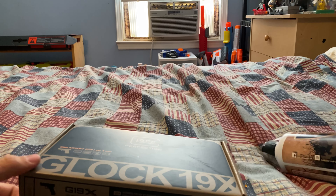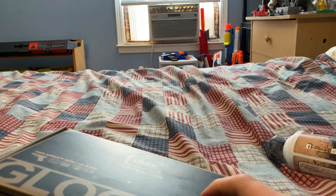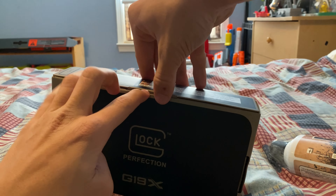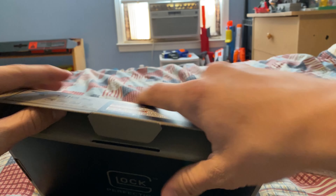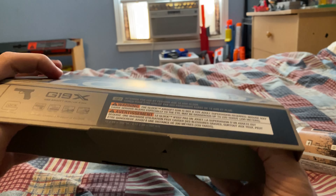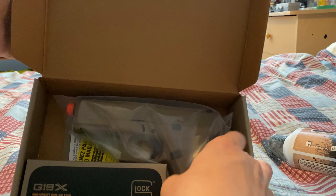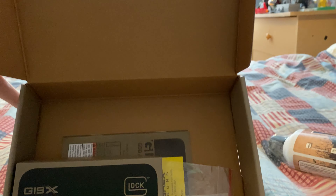I'll have to buy more cans later, but let's go ahead and get this thing open. I am so excited to unbox my first green gas pistol. Let's see what's inside. It's got an Allen wrench, and there's also instructions or a manual in there.